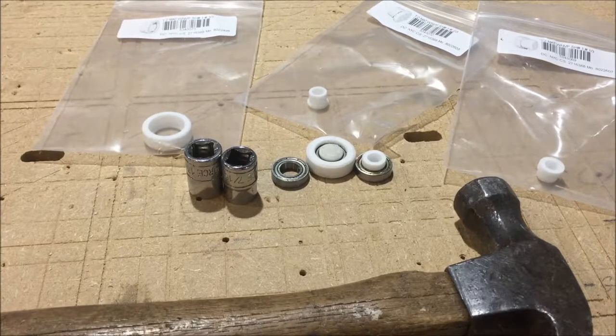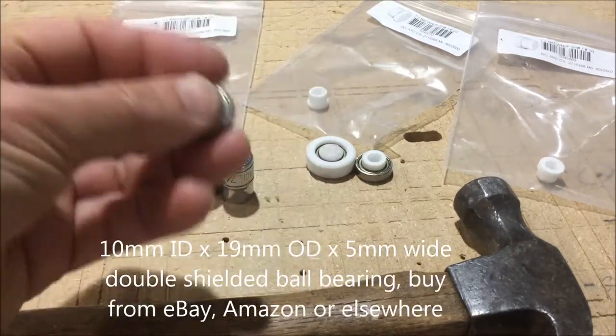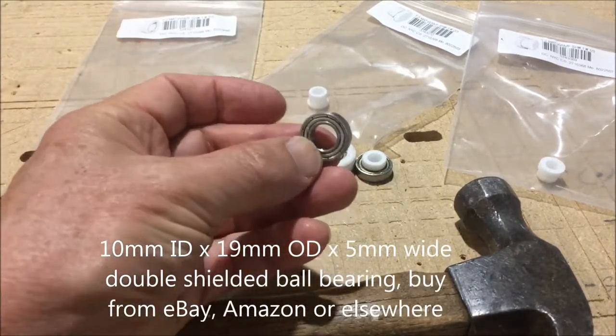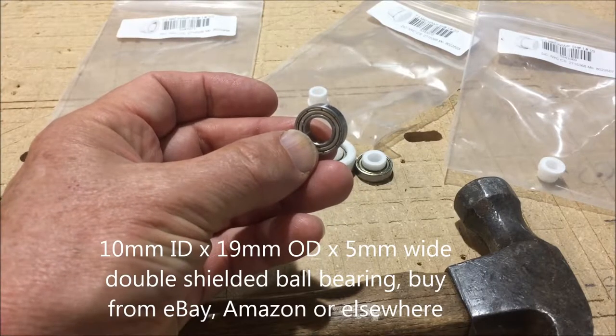Today I'm going to talk about an upgraded option for your steel case desk. The big upgrade is the use of ball bearings to make the roller sliding very smooth and frictionless.